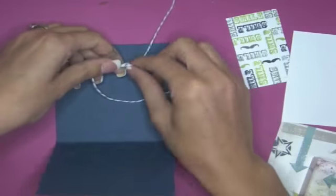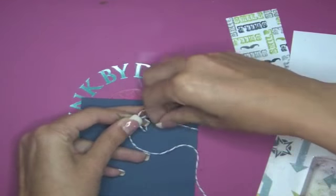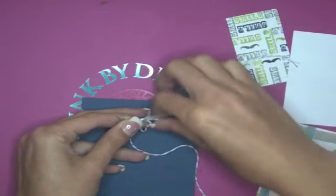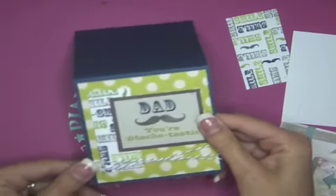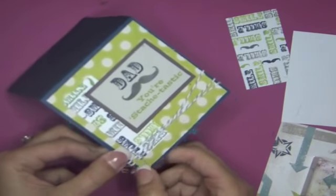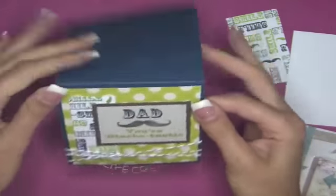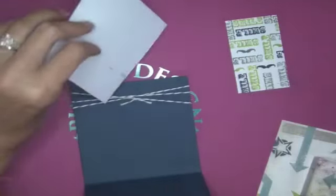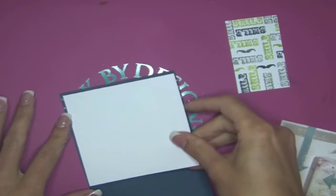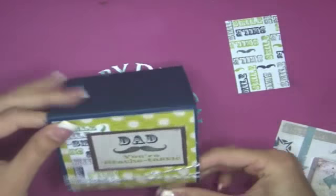I'm going to tie a little knot and trim that, then make sure it's situated how I want it on the front. It's cute, right — I think I might add a little button or something. Let's cover it up on the back side with white cardstock, and then we're just going to center it. You don't have to do this step but it just makes it look cleaner.